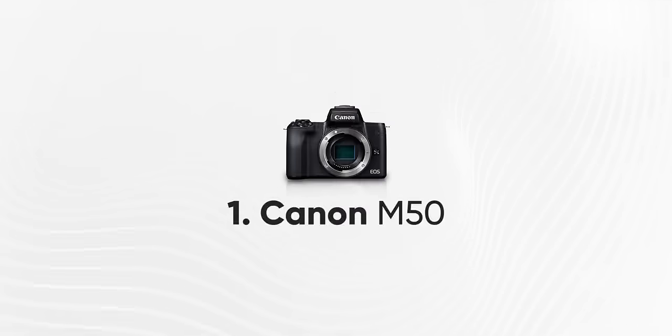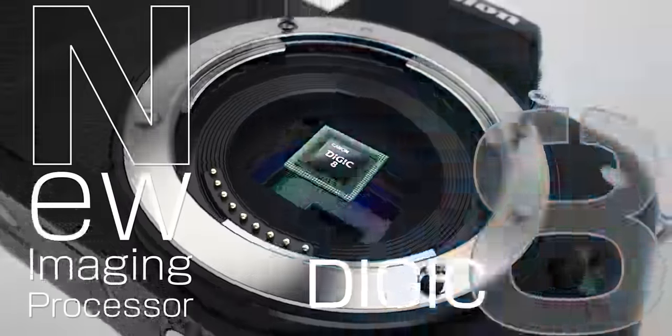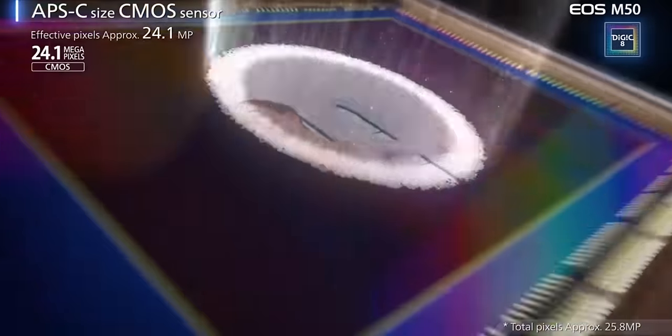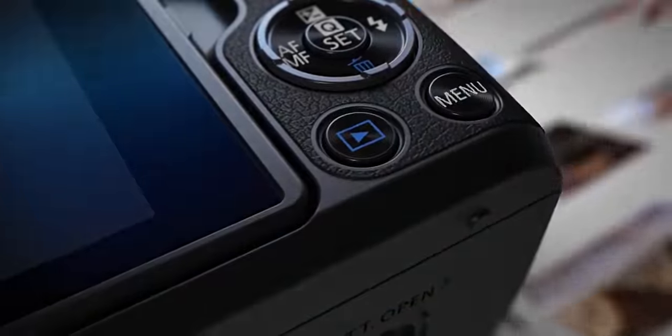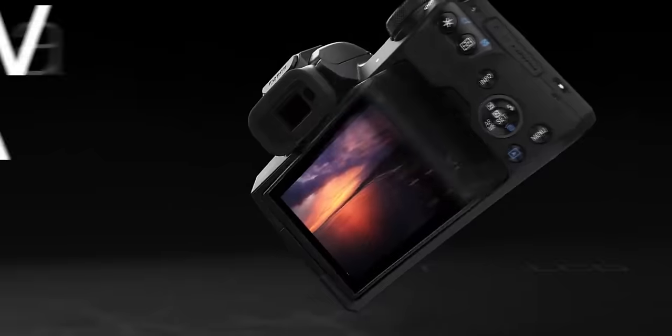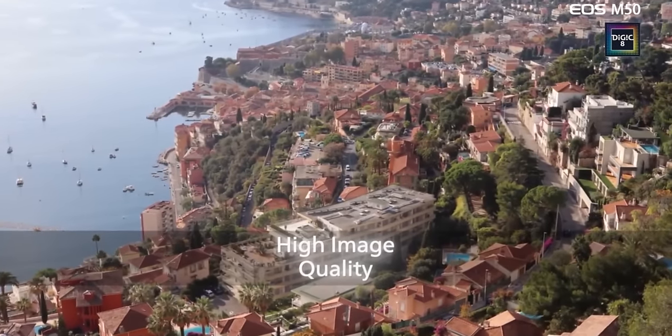Number 1: Canon M50. This is the top pick for a professional-level budget camera. It features 24.1 megapixels, shoots 4K video, and even supports YouTube live streaming. It also has an eye detection feature, a tiltable touch screen, and is great for vlogging and travel purposes. The price range is around ₹56,000 to ₹58,000.